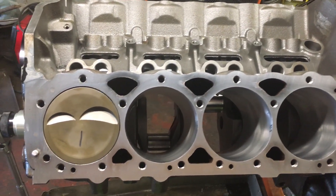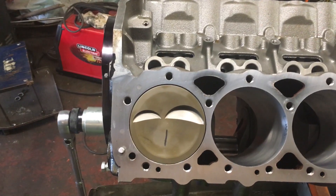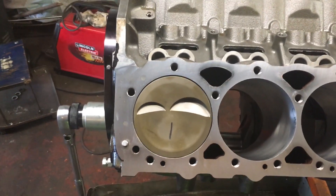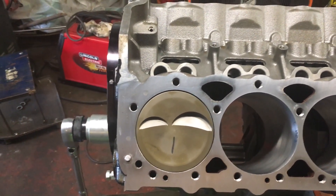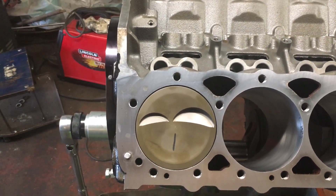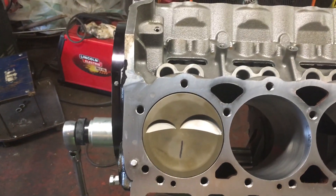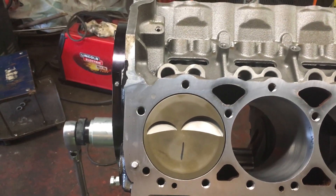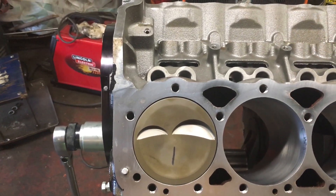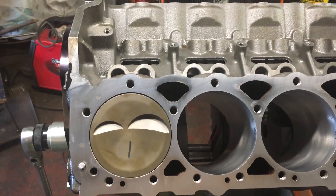Another quick item to note: the number one piston is installed, and everyone should understand that these type of pistons are dependent on what cylinder they go in. This is the number one piston — you can tell from the valve relief, with exhaust being towards the front of the motor and intake being positioned next to number three cylinder. Those are critical facts on these pistons for sure.